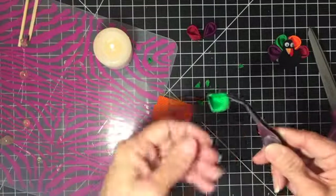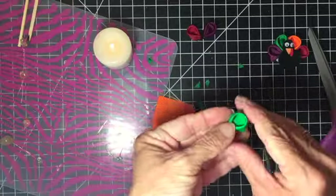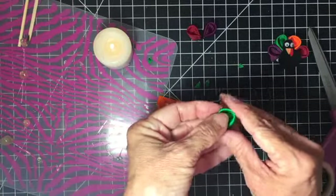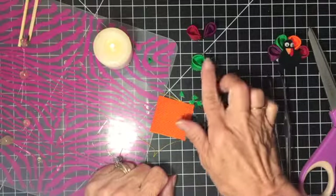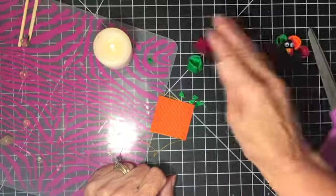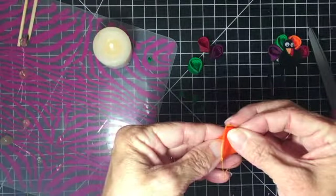It should look like that — all nice and secured, so that petal is complete. Sometimes while it's still warm I just shape it a little bit, put it down, and let it cool so it holds that shape. One more time with this color — with the orange — going from corner to corner.